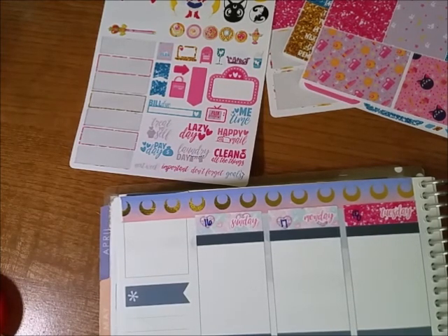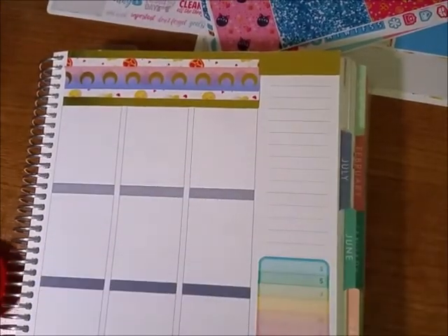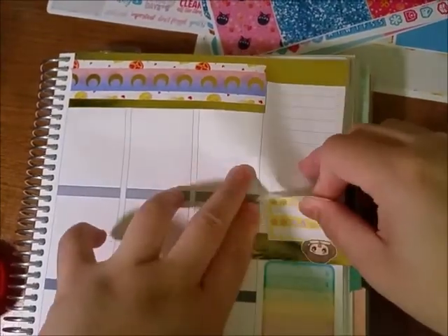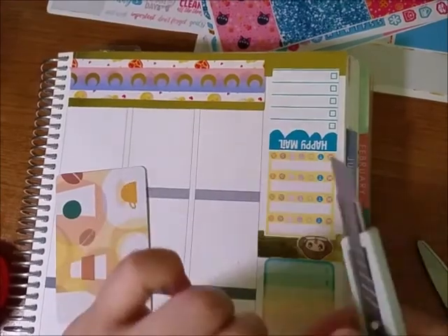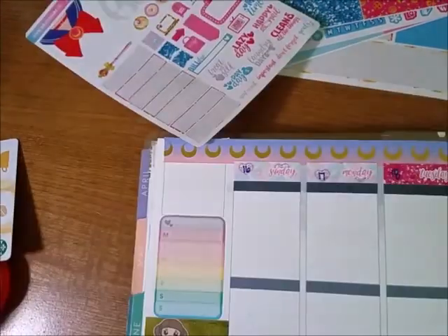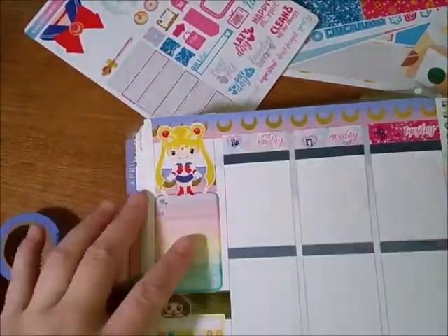I found some stickers from Sticky Beans, Amelie Planner, and Little Red Prince. That first weekly tracker box is from Sticky Beans, and then after the gold tape are trackers from Amelie Planner. That Happy Mail sticker is from Little Red Prince. And then I put the Sailor Moon sticker on top because I thought it was cute and I thought it would fit.